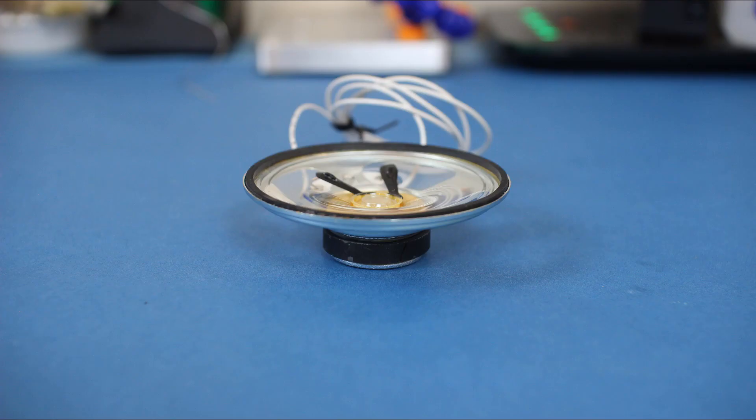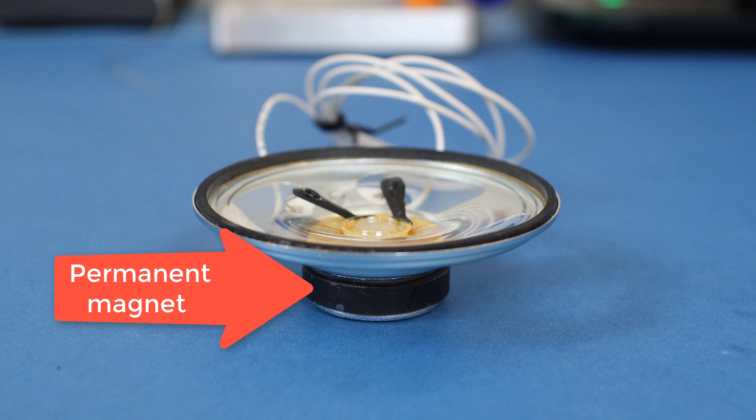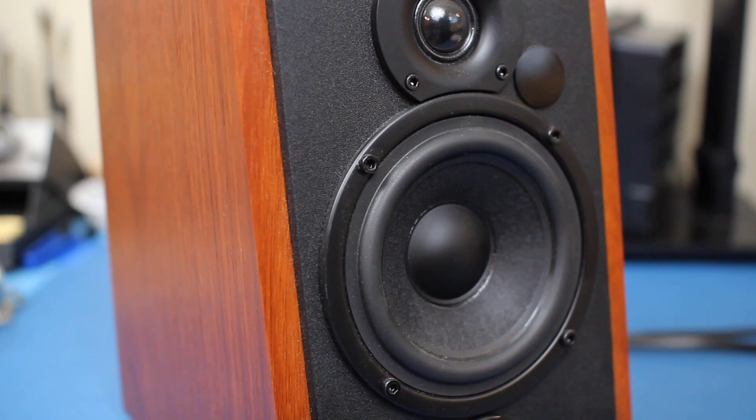You can see the individual parts clearly on this small speaker. The permanent magnet is visible on the outside of the voice coil, sitting underneath the clear plastic diaphragm. The upper lip of the diaphragm is held to the metal casing by a flexible suspension material. The voice coil is held in place by a ring of flexible material known as a spider, which allows the voice coil to move just up and down.